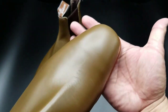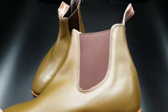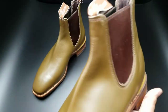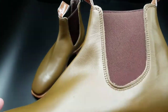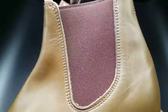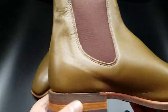It's got a nice square toe cap, signature of R.M. Williams. It's got the stretchy elastic material, so there's no lacing, no zipper — just this material on the side that stretches. Beautiful craftsmanship, handmade in Australia. You can see the double stitching — just really, really gorgeous, beautiful work.